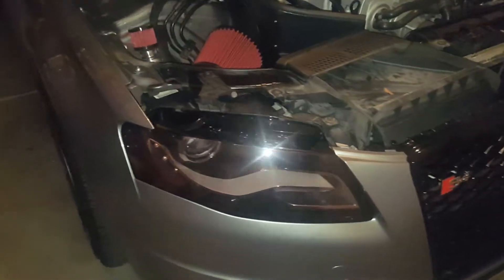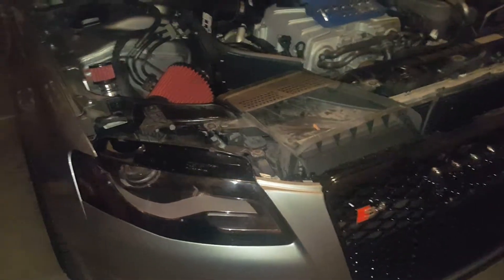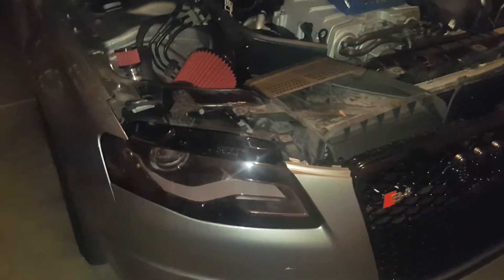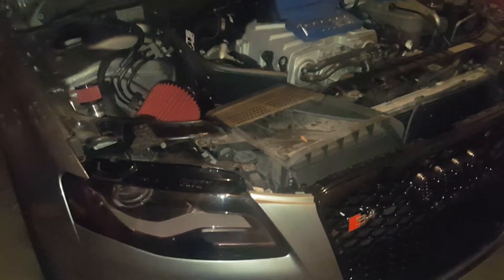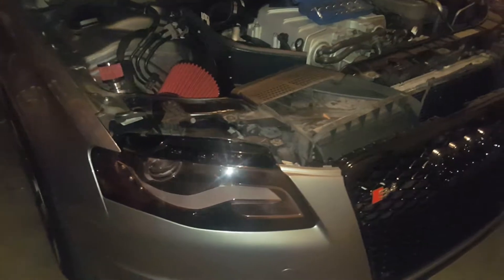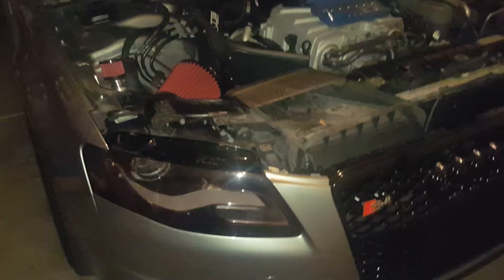They literally look brand freaking new. Another note: if you're going to clean those, use a microfiber cloth — paper towels will probably put fine scratches in it. I'm not sure how durable the inside surface is. I know the outsides come with a coating, but I don't know about the inside, so just to be safe use microfiber.